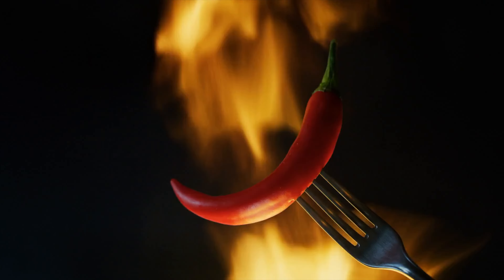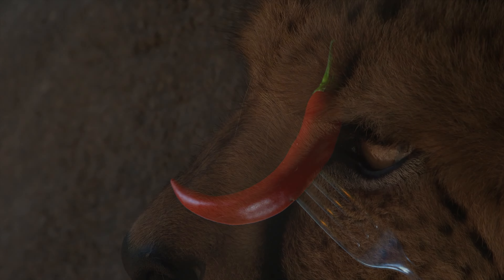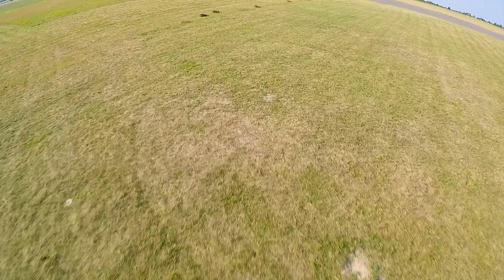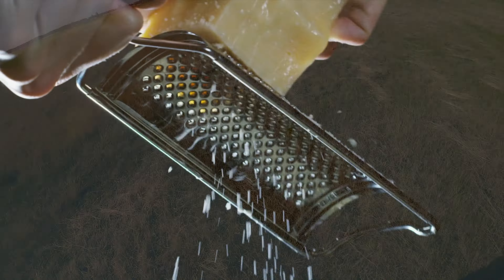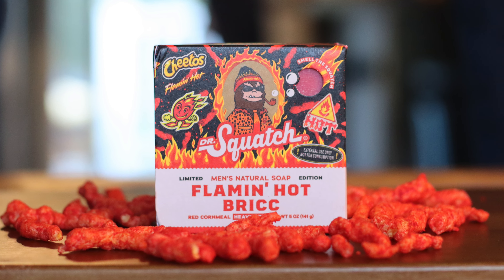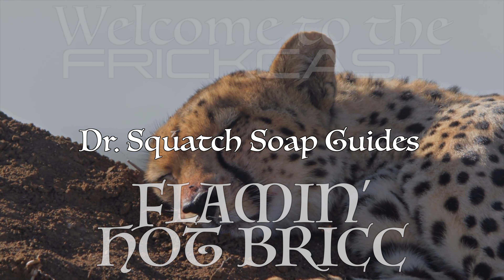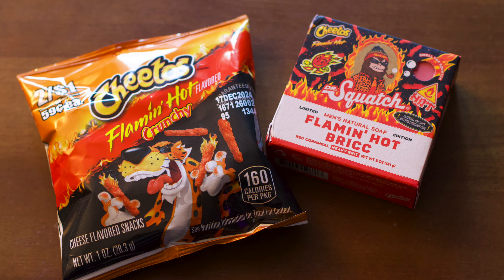Testing the limits of flavor, there is a cheetah — an extreme risk taker, living life on the edge dangerously. He lives a bold life, as it ain't easy being cheesy, and his name is Flamin' Hot Brick. Welcome to a Dr. Squatch soap guide. Today the shower runs hot with the Flamin' Hot Brick.